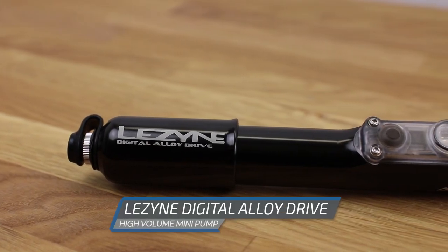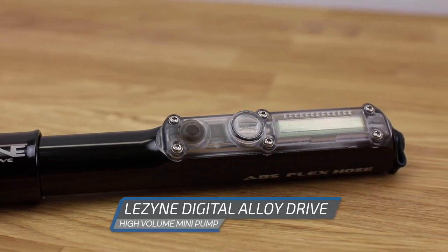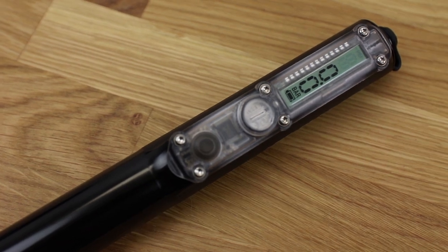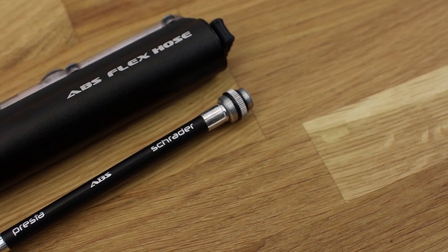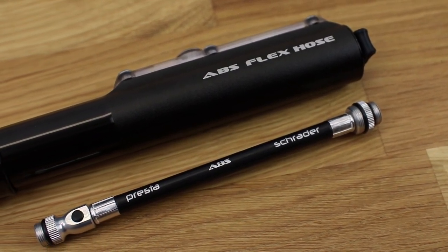Hi, this is Geoffrey from MTBGuide and today it's time to review the Lezyne Digital Alloy Drive mini pump. This high volume mini pump comes with a digital pressure gauge that is rarely seen on mini pumps. It should be a quick, accurate and portable pump for those inconvenient moments during your mountain bike rides. So let's take a closer look.